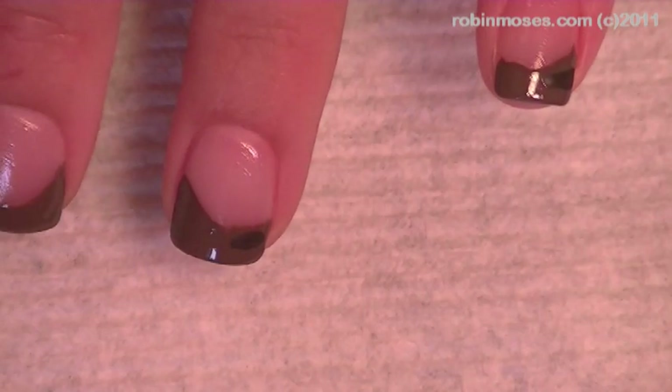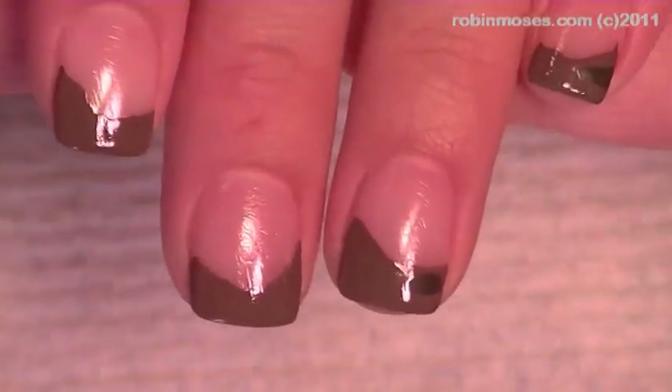I used Sally Hansen Indulgence Cream, which is a really pretty sandy brown color, and I went on the bottom and did a jaggedy edge that looks like earth. Now I'm putting in with a brown and black mixture.